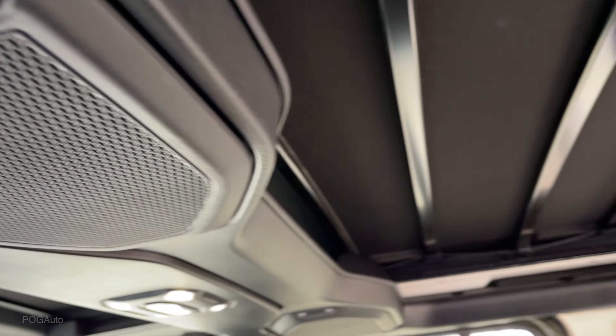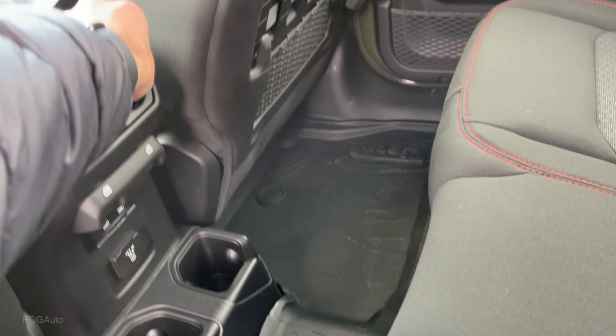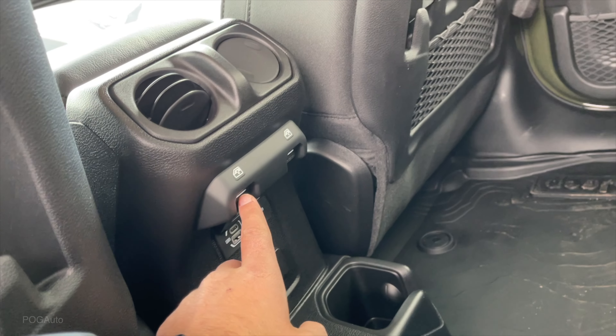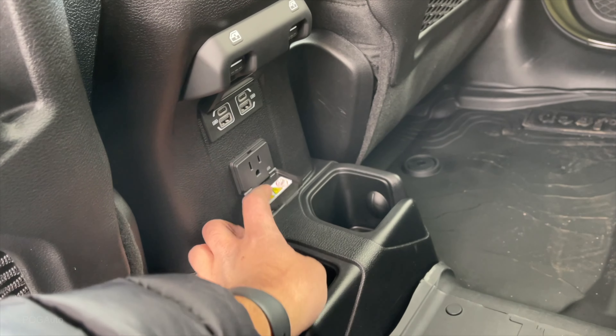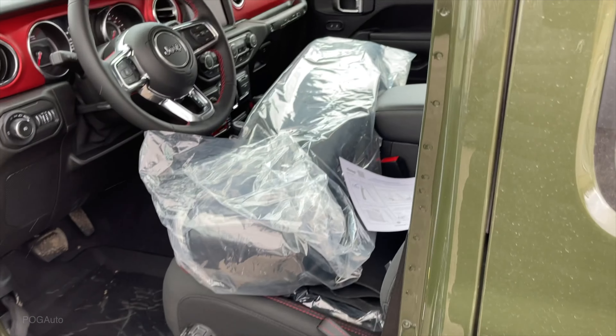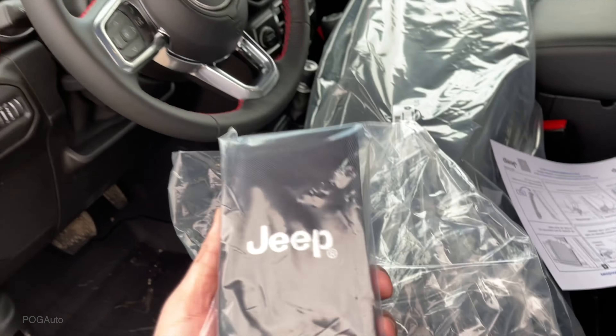On the ceiling there are two speakers as well as the reading lights and the cargo light. Here's the power top rear vents. Two USB ports, two USB-C ports, window controls for the rear, power outlet as well as the two cup holders. This is the tool that you will need to remove the roof, fold the windshield, and remove the doors - it comes with it.